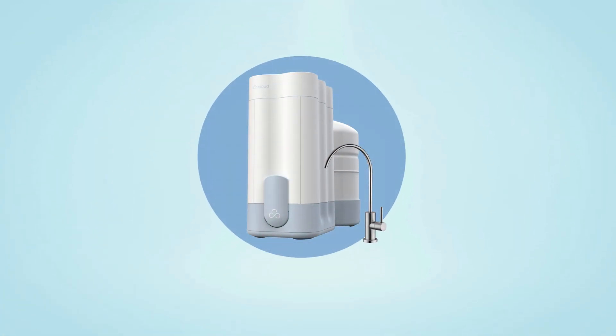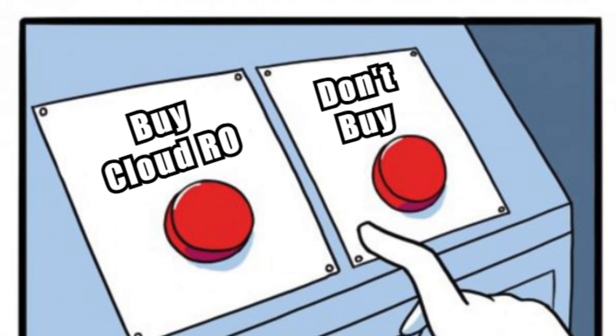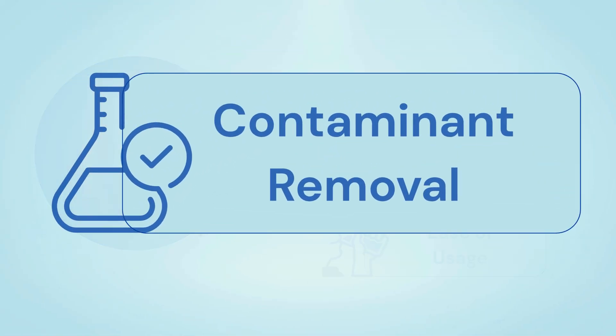In this video, we're judging Cloud RO on contaminant removal, water flow rate, and ease of usage, to see if it's really worth your money. You'll find links to all the exclusive discounts in the description below. Let's start with contaminant removal.